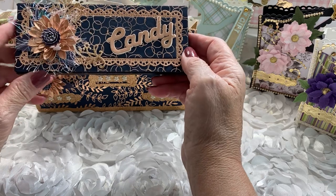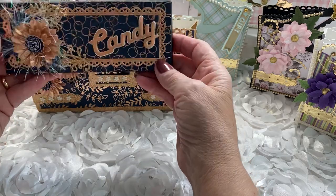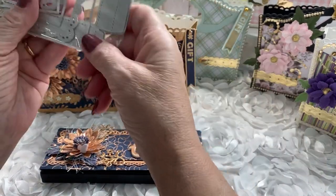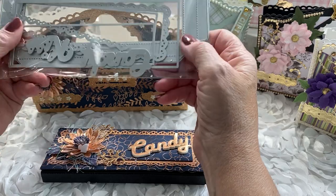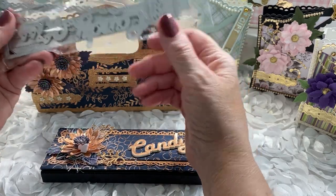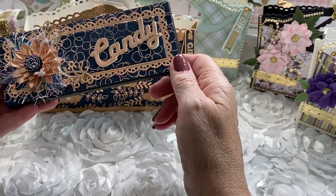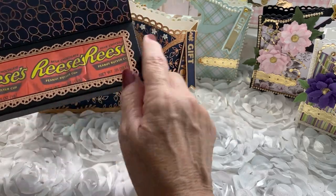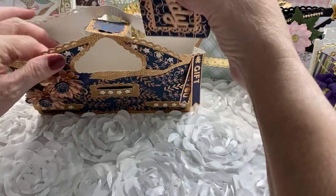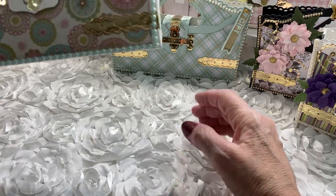What purse would be complete without some candy? I have this really pretty candy box, and when you open it up you can see my favorite candy — Reese's Peanut Butter Cups. This is a Nicole Silhouette die; it's a candy box and I love this die. It comes with all the added pieces to make it really special, it was easy to put together, and I have an acetate window in there. Really cute!